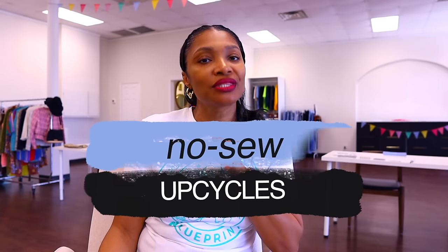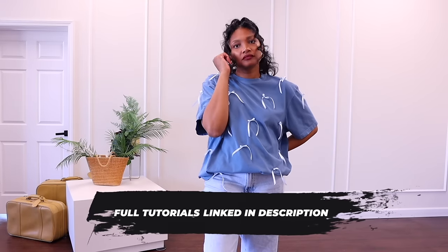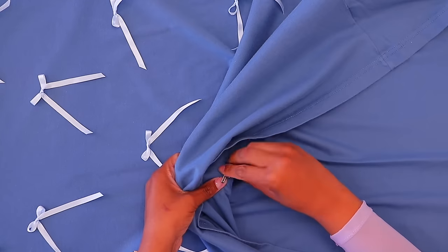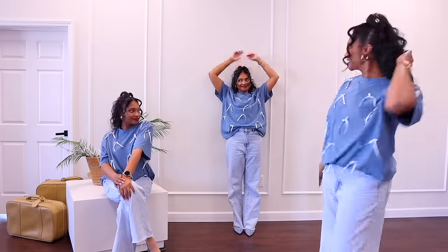We're gonna get right into it, and if you've been here before, you know we're gonna start with the no-sew. First up, in the last couple weeks we've been doing t-shirt upcycles. We did this super cute one that just required ribbons and safety pins — I took the ribbon, made bows out of them, and safety-pinned them to a shirt. No sewing at all, and if you decide you're no longer into that trend, just take them off. You can enjoy the trend without losing a good t-shirt.